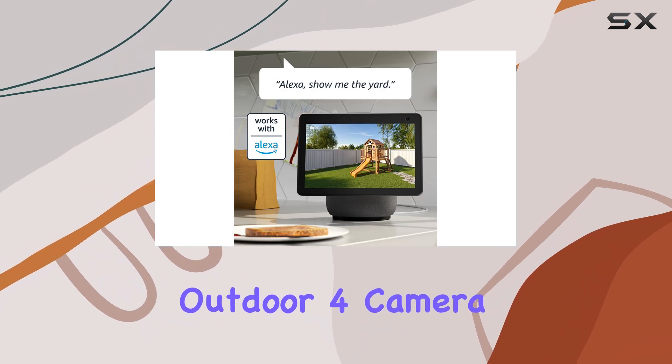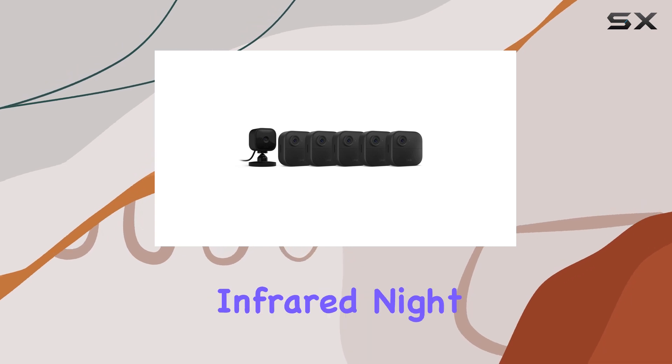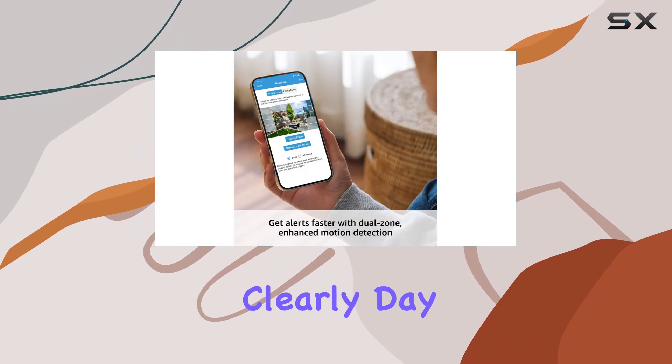The Outdoor 4 camera is Blink's latest generation, providing high-definition 1080p live view, infrared night vision, and clear two-way audio, ensuring you can see and hear everything clearly day or night.